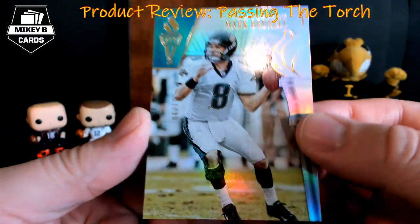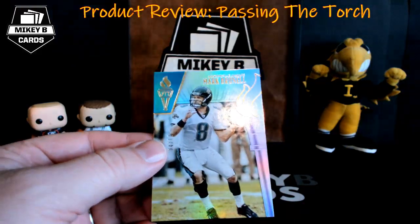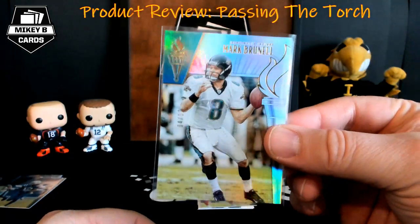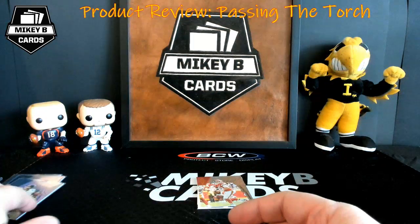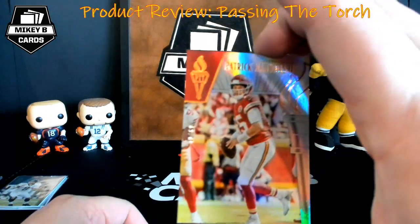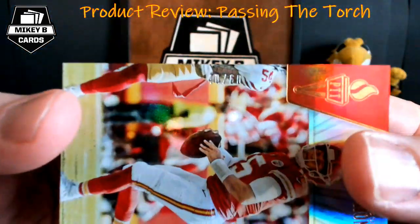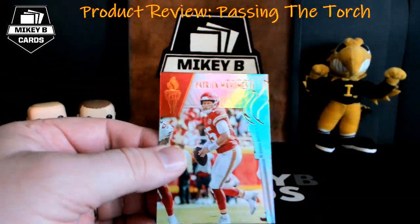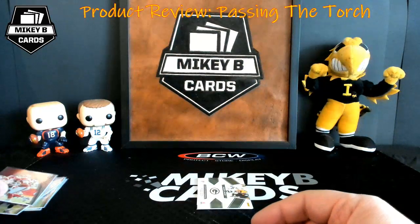We have Mark Brunell — short print, four of ten. So two Jaguars cards coming out of our two boxes, which is interesting since Jaguars are usually an inexpensive team in case breaks. The checklist is up online if you want to see what autographs are in the product. Then we have Patrick Mahomes, numbered 40 of 60 — that confirms the T.Y. Hilton was also out of 60. Don't sleep on Mahomes.